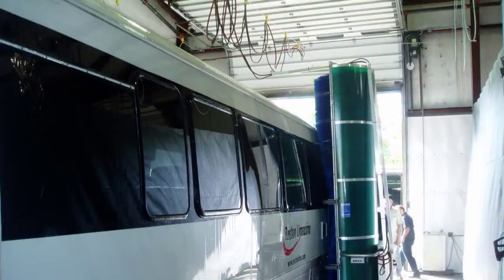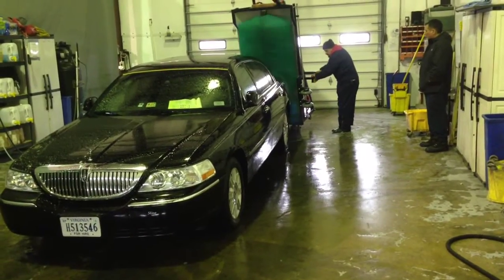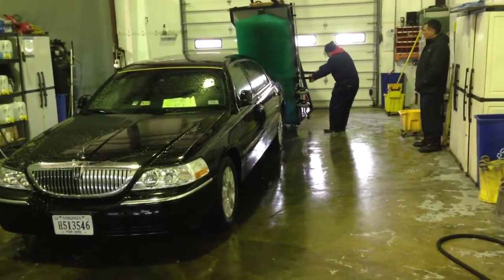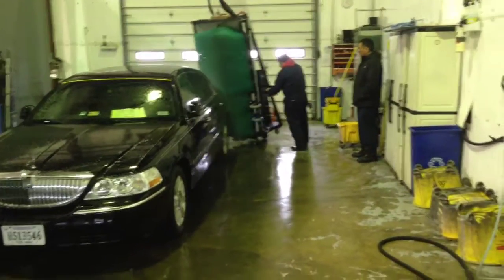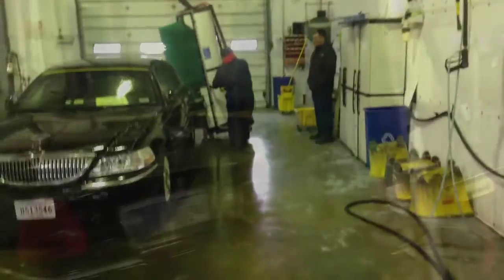Reston has had one of our eco-power brushes for many years washing their buses. But today they've embarked on our newest adventure, our Mini Car Wash, to wash their sedans. We're the first U.S. customer to have our Mini Car Wash, and we're excited to be introducing it through Reston Limousine.